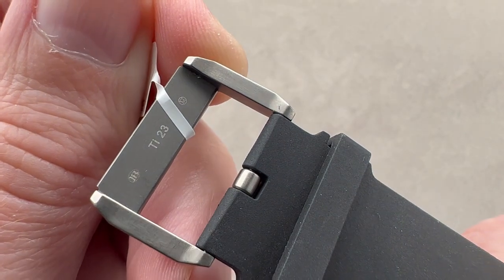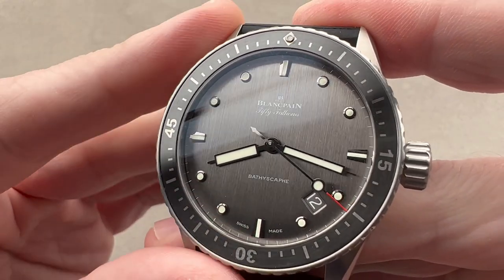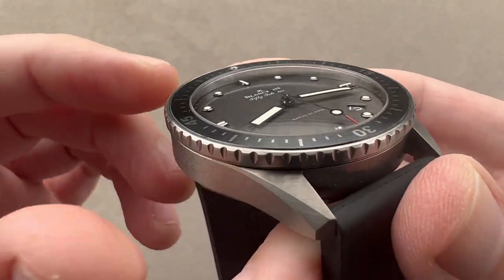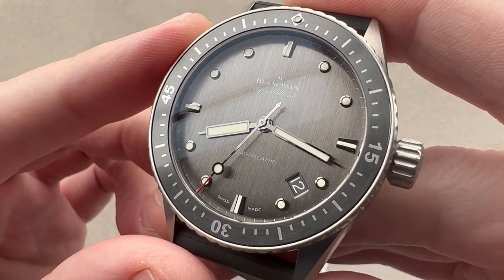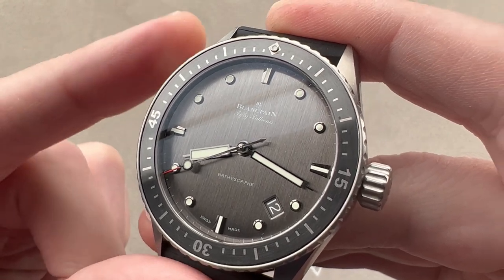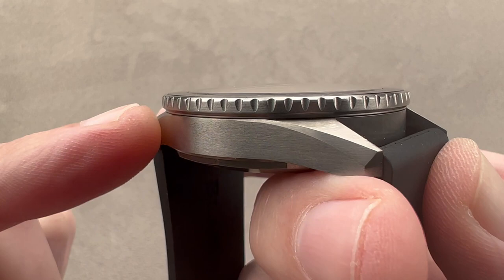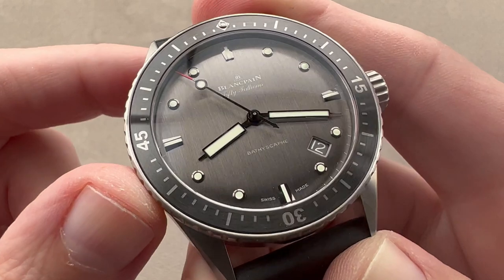What is grade 23 titanium? It's better than grade two and it's different from grade five. Unlike grade two, it's much harder and it can be polished, though this watch doesn't feature that type of finish. It is a type of 6/4 titanium, but it is not quite as hard as grade five. It is more biocompatible than grade five. It is more resistant to fracturing, which can happen with grade five titanium. It's considered to be more ductile, and it has slightly higher corrosion resistance — which is a real thing. As titanium naturally forms an oxide layer, you'll have less patina over time on grade 23.